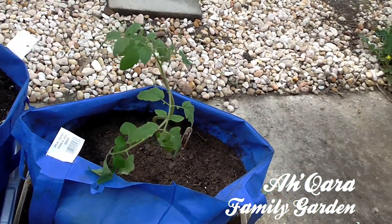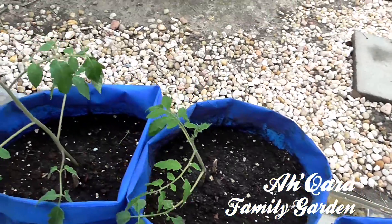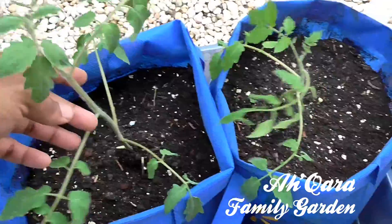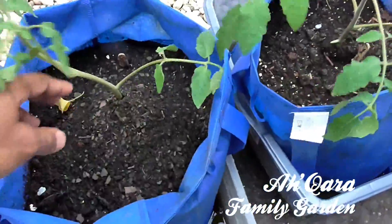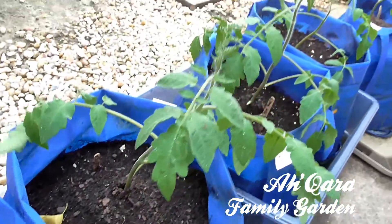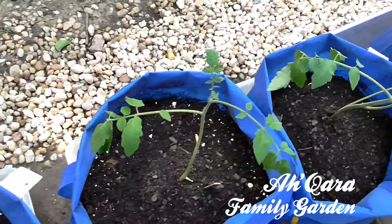that I transplanted a couple days ago. They were looking kind of rough. I had them in their little net cups and they had outgrown them. It was flopping over, but now they all standing up. I buried them real deep in these bags, as you can see.